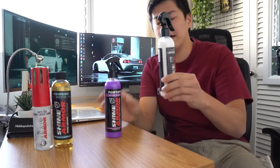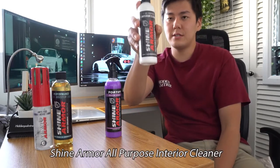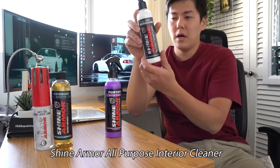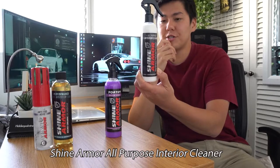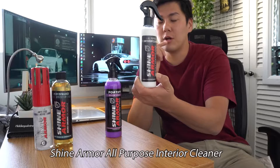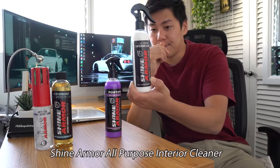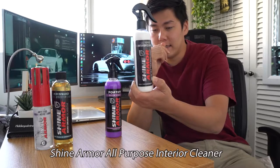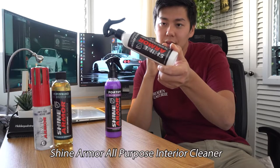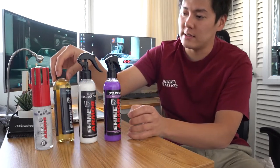The second product is a new one I just got — the Shine Armor all-purpose interior cleaner. It's like an interior shine. I haven't used this product yet so it's gonna be a first time for both me and you guys. Basically you spray it and then wipe it with a cloth, then use another cloth to wipe it down.